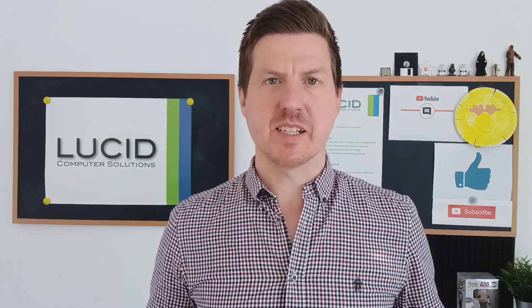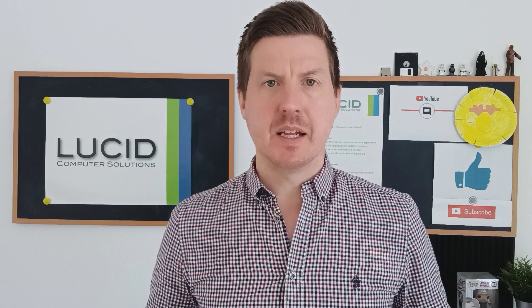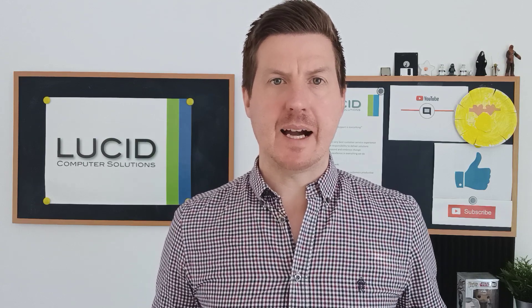Hi, it's Gavin again from Lucid Computer Solutions. Hope you're well. So today what I want to talk about is a TP-Link router and how this may help you get more out of your mobile broadband.